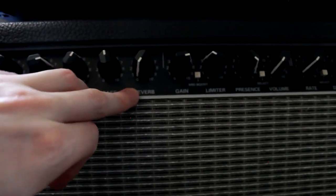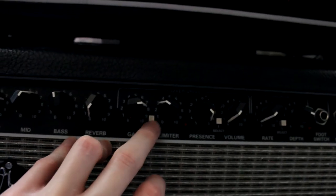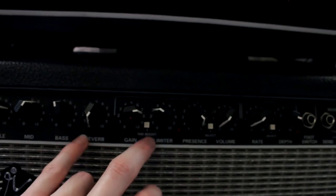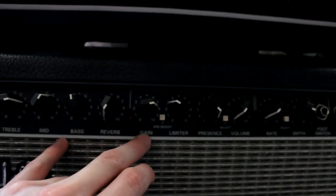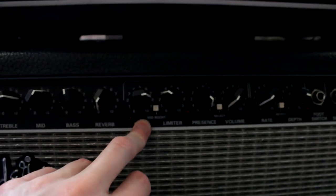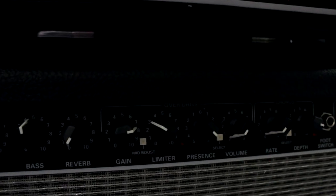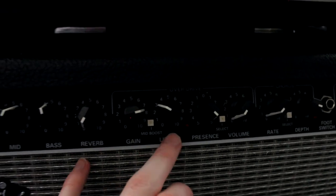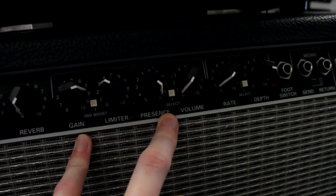I have the reverb turned off right now, but it sounds beautiful — especially for leads. I do have the gain channel active. The mid boost is turned on, again because it's a little dark sounding without it — kind of bassy, kind of sludgy. Gain is at 7 to 7.5. I do have the limiter set to about 3, just to kind of tame the gain a little bit. Presence is basically maxed.